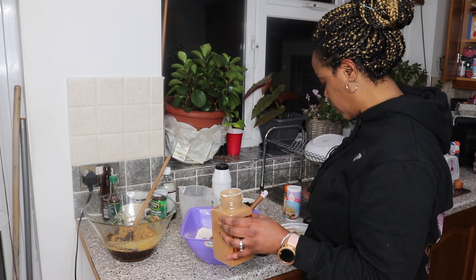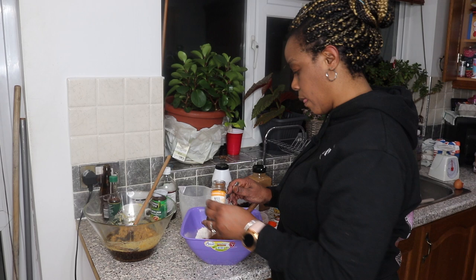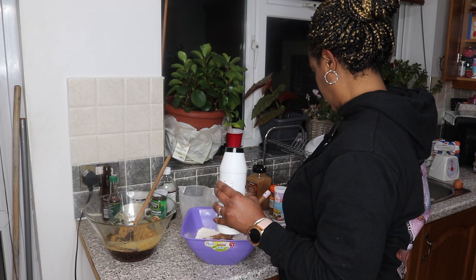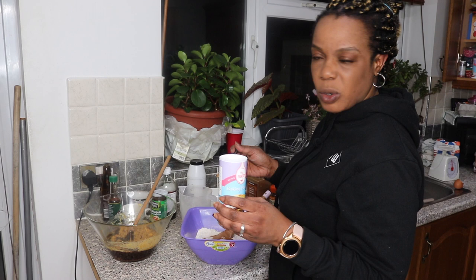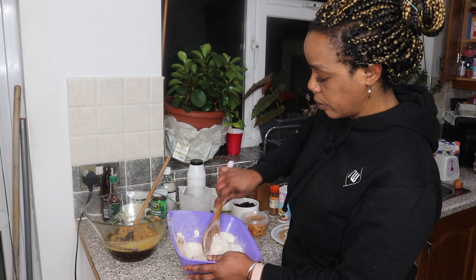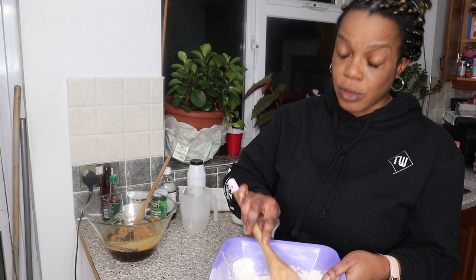For the mixed spice I'm adding one tablespoon — that's two teaspoons. For the salt I'm adding a quarter teaspoon. For the baking powder I'm adding one tablespoon — again two teaspoons. I'm mixing that all together so I get all the spices mixed into the flour, because remember it's Easter spice bun so you actually need to taste the spice. If you could smell through the camera, you would know what I'm talking about!